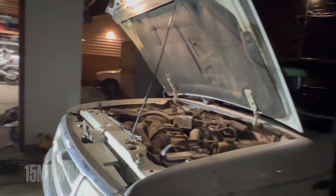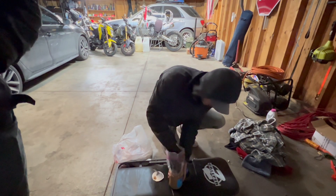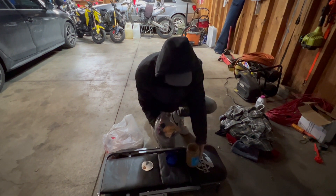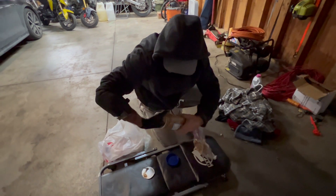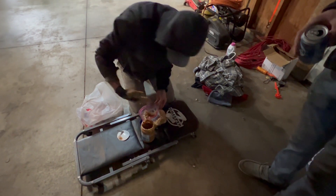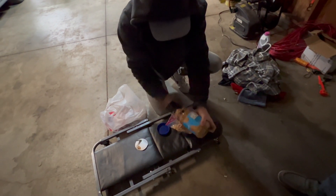I'm gonna get some peanut butter ready. Here's the plan: you put the peanut butter in a bag, snip one of the corners, and squeeze it all down in there. Oh yeah - suction! It's like a typical Sunday morning - peanut butter's empty, dog's bloated.